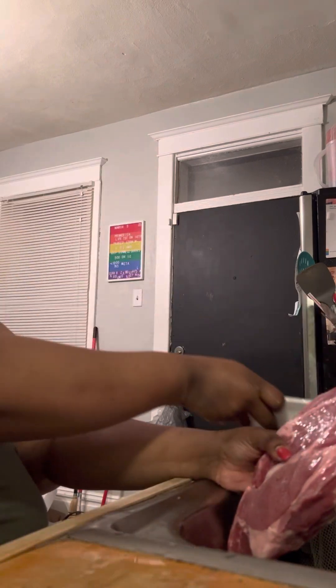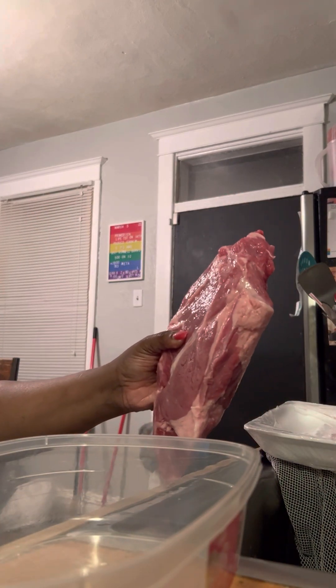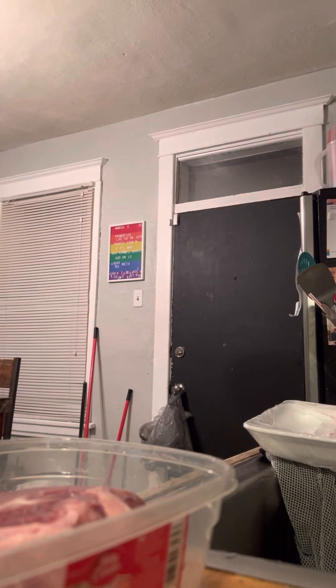Very important. It's a big old piece of meat — I see why it takes hours. We're gonna use this container. As a matter of fact, let me rinse the container first. Then we're gonna put that big old juicy piece of meat down in there.